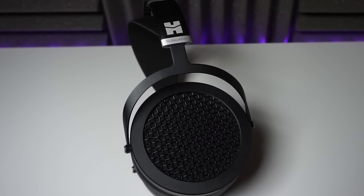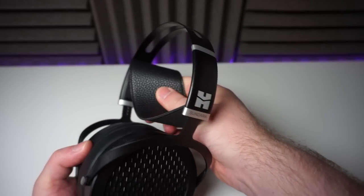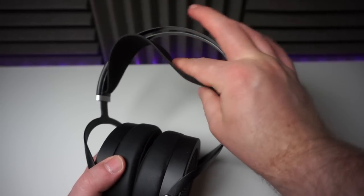Let's take a closer look at the physical features of the Sundara. They weigh 372 grams, which is not particularly light but not especially heavy either. It is the kind of weight that would give your head something to moan about if the headband doesn't distribute it very well. But I'm happy to say that this headband is quite exceptionally comfortable, even for extended listening sessions. I've never been a big fan of suspended headband designs, but this thin and flexible leather strip is supremely comfortable.